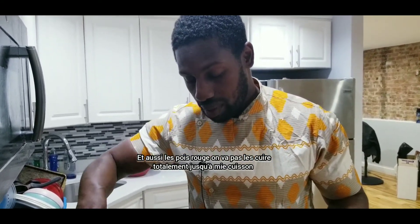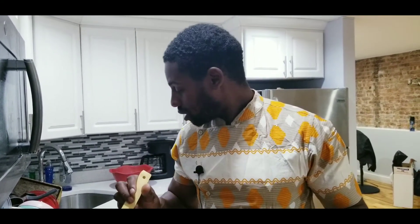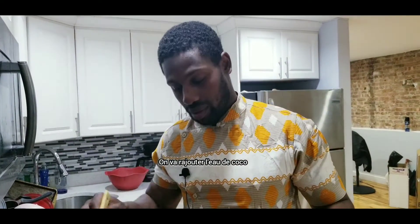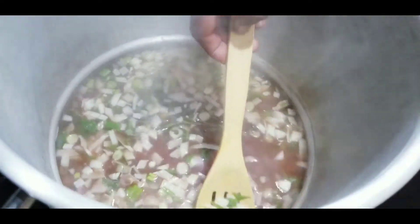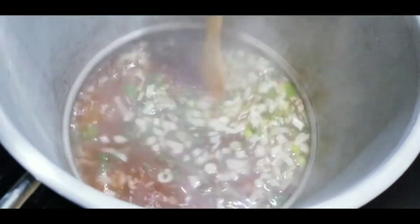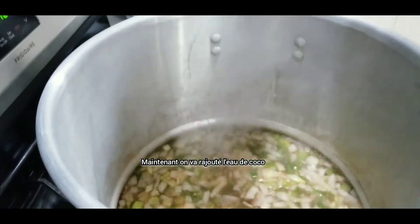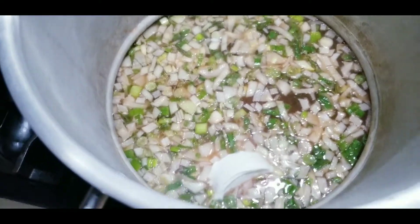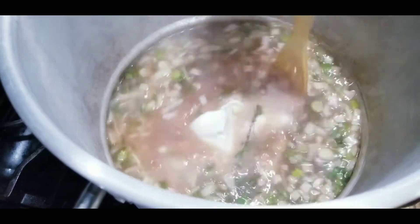We don't want them to be really cooked, but almost when they are ready we are going to add the coconut water. So now we are going to pour in the coconut water. We are going to let it cook a few minutes.